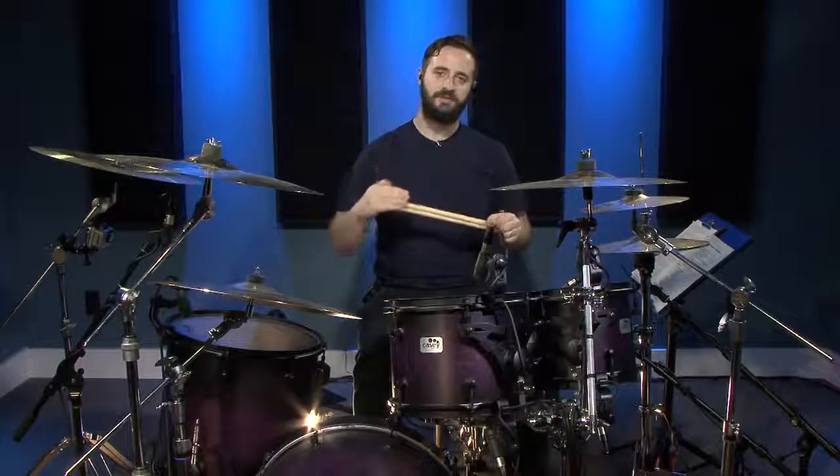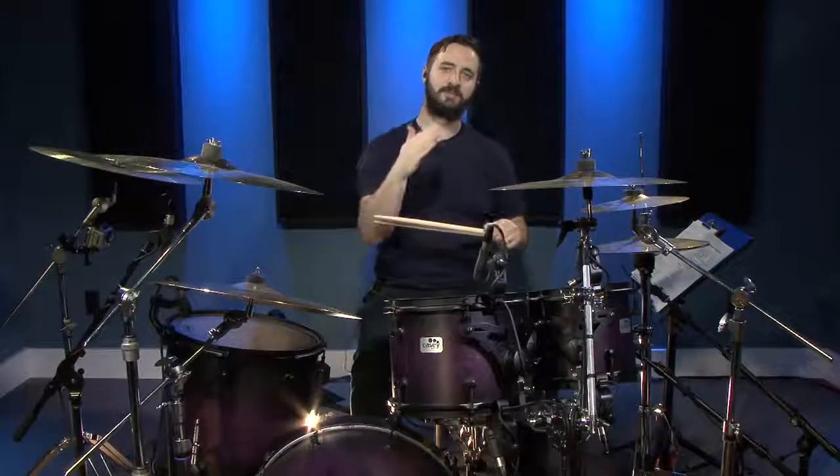Now this next beat sort of simulates the feeling of speeding up. We'll have two eighth notes on the kick and then we'll have four sixteenth notes. So it's a little bit slower and then it speeds up and then it goes back slow and then it speeds up. It's pretty cool.